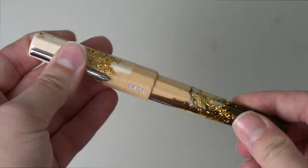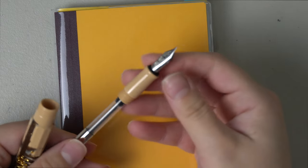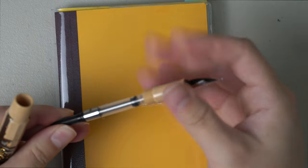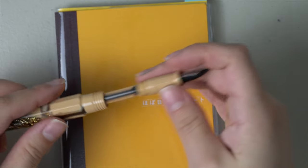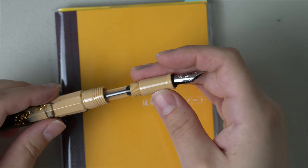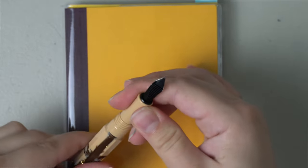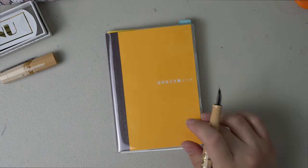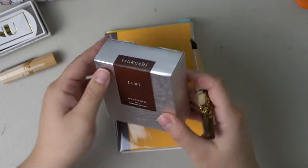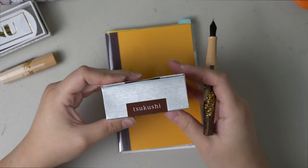I'm going to go ahead and clean this really quick and then I'll do a writing sample. I did just wash it out with some water and the pen does come with a standard converter that is a piston fill. I'm not going to be fully inking up the pen — I'm just going to do a dip test because I'm not ready to ink this one up fully yet; I just want to see how it writes. I'll be using it in a Hobonichi A6 notebook with Tomoe River paper, 52 GSM. The ink I'm going to test with is the Pilot Iroshizuku Tsukushi.